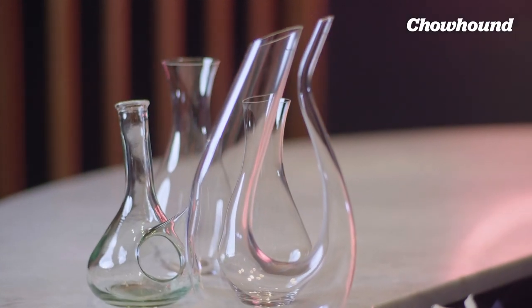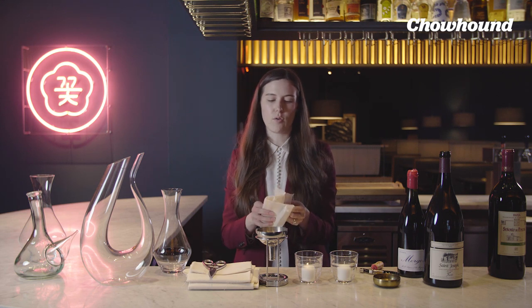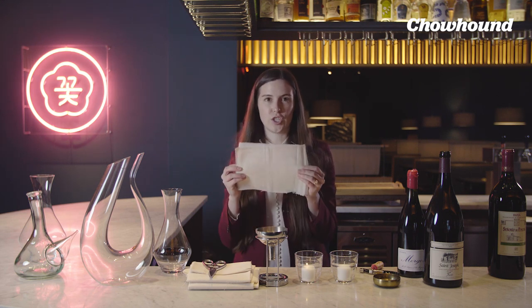You use a couple of different items. This is a filter, and it's for very fine sediment — or if, for example, the cork breaks — you use cheesecloth.